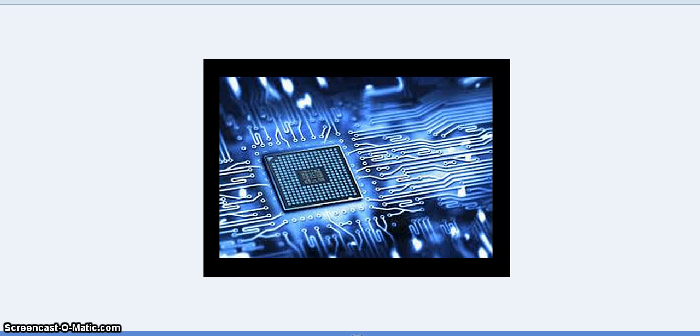Hello, hello everybody. This is Richard and today I want to review the Introduction to Basic Electronics Hands-On Mini Course for you.